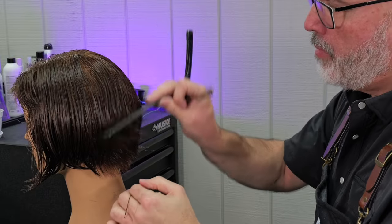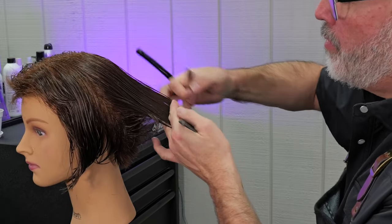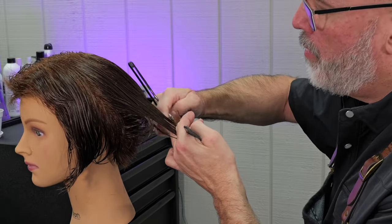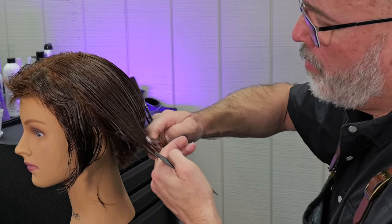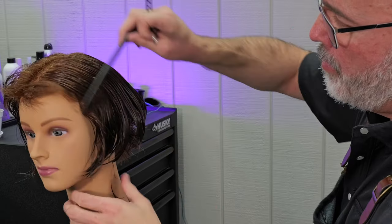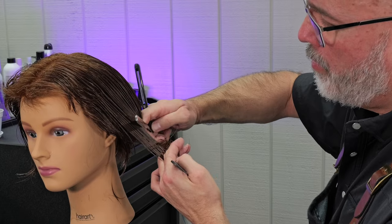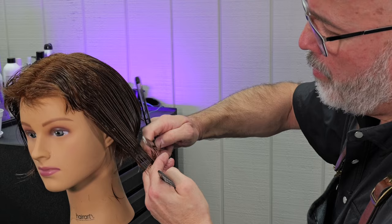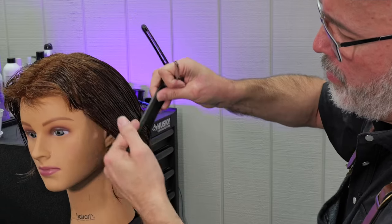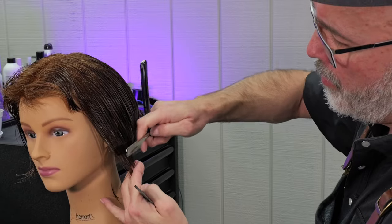For the last section, I'm combing everything into its natural fall and evening the distribution around the natural parting — anything that hangs over from the hair underneath I'm going to cut off. Around the front, I elevate less to build up a little more solid shape there. Elevate more in the back, a little less around the sides — that gives me a nice bob shape.